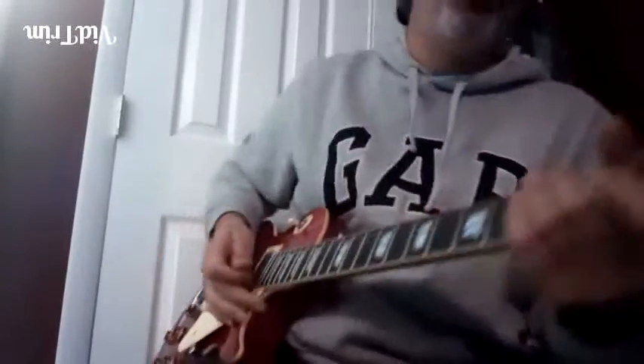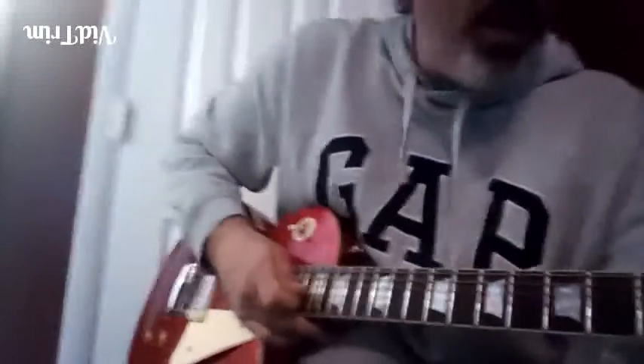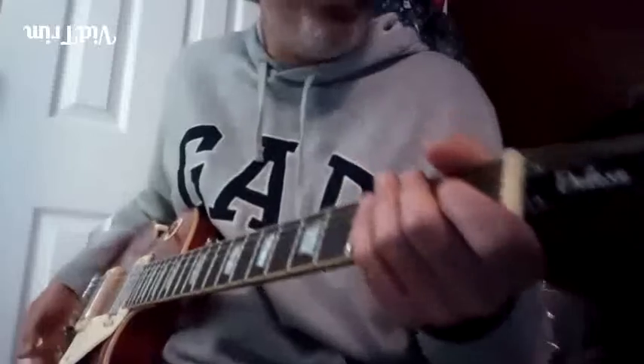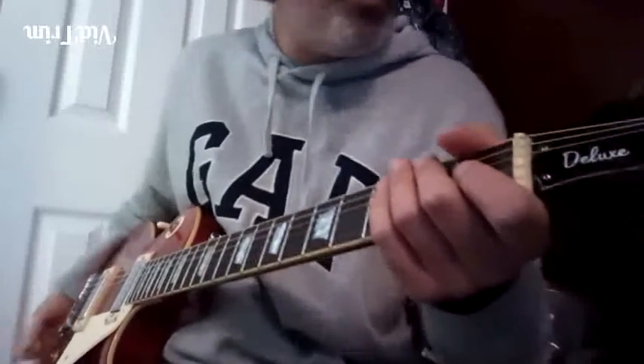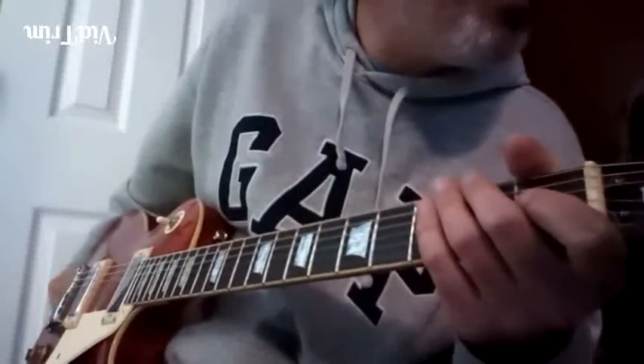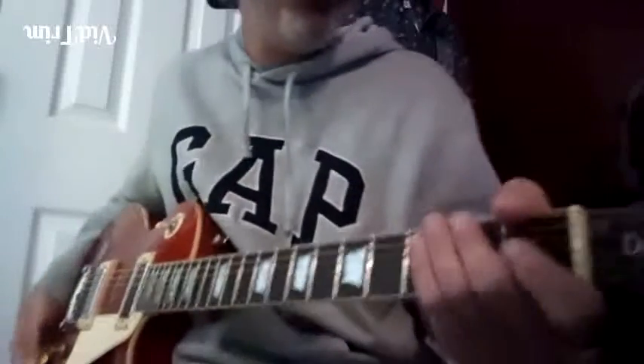Alright, so check this one out — lick number five. We're really down low here, as low as you can go. We are in the key of E. This comes in at 3:57 on the tune 'Rock Me Baby.'